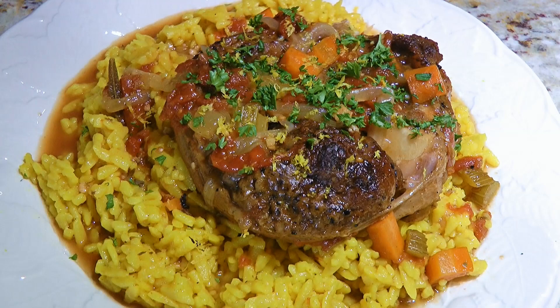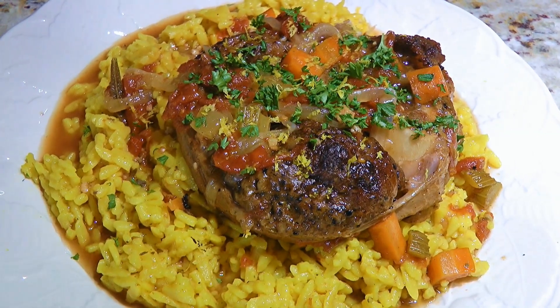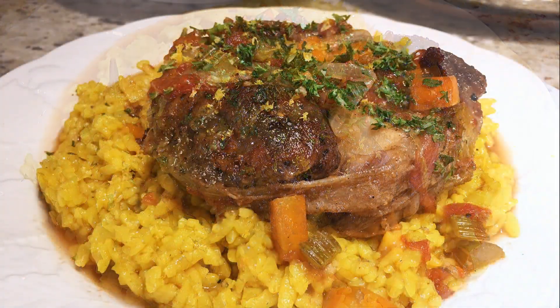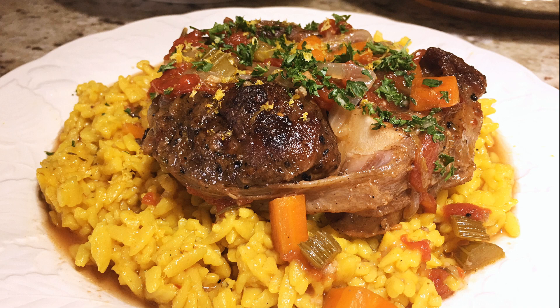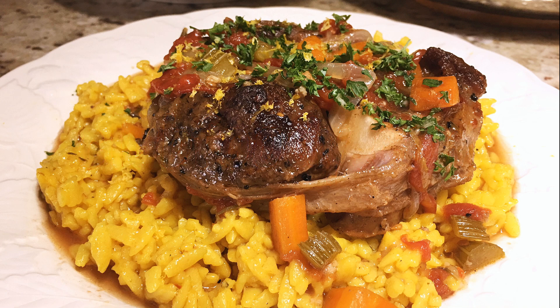Beautiful, elegant with amazing flavor, this is a perfect dish to serve at your next formal dinner party! This classic Italian recipe is easy to make and has delicious results! It's a great meal your guests will rave about! I hope you give it a try soon and be sure to visit clubfoody.com for ingredient amounts and more info! Until next time my friends, bon appétit!